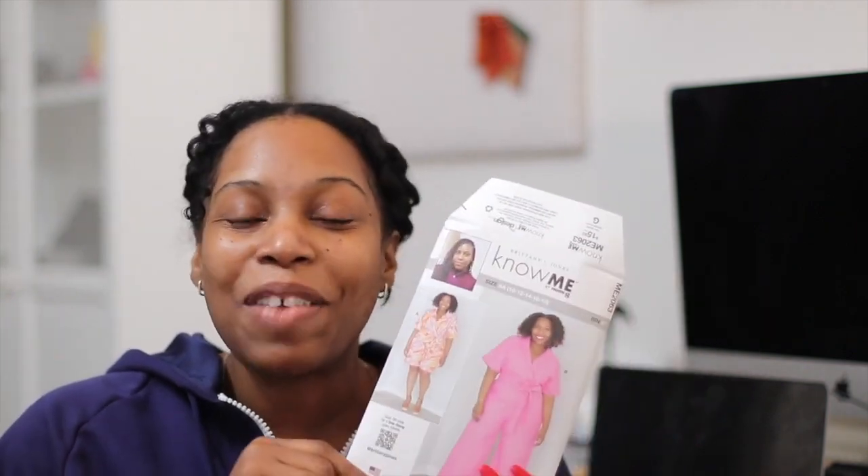Hi everyone, and welcome back to the channel. My name is Brittany of BrittanyJJones.com. If this is your first time tuning in, welcome to the channel. I hope that you would like what you see and subscribe below for more. Please excuse me, I am a little bit under the weather, but I wanted to get this intro finished because this is the last part I needed to finish my sew along for my new pattern, ME2063, my jumpsuit pattern. I love this jumpsuit, and I hope that you all love it. I'm going to be following along with view A in this video, but it's the same as view B — just a shorter length, so you can still follow along if you want to make the longer view. Please tag me when you all make it, and let's get started sewing.